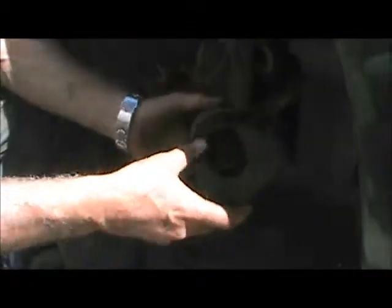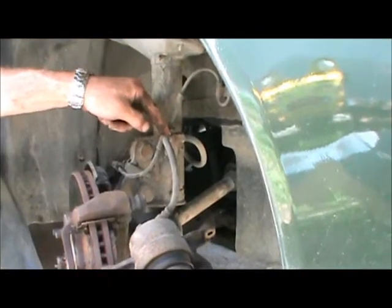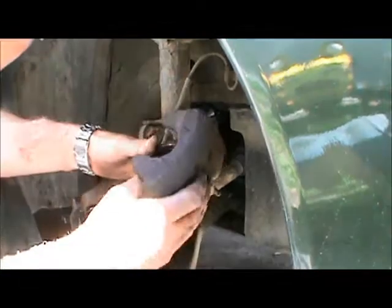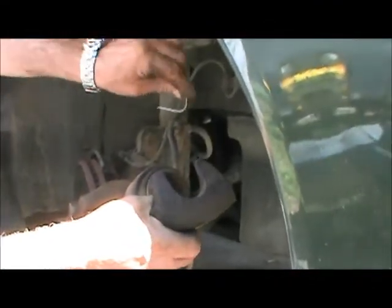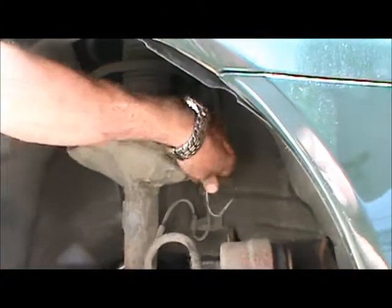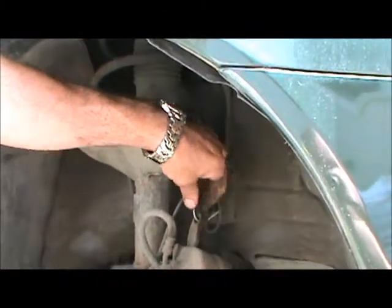The caliper is fairly heavy and if you just let it dangle from the hose, you'll pinch the hose — inside that rubber is a metal lining and you'll kink it. So you should never really let the calipers just hang. Instead, get yourself a piece of heavy gauge wire, create a hook, and just hang them up off the coil spring or any such place that prevents them from dangling.